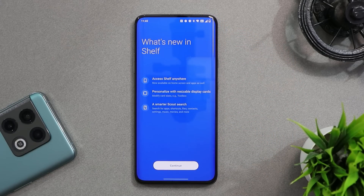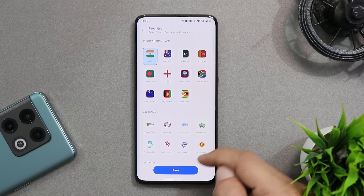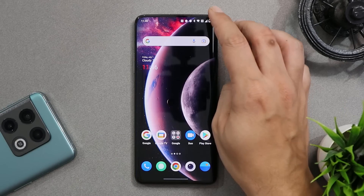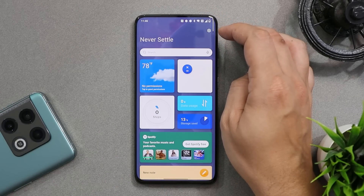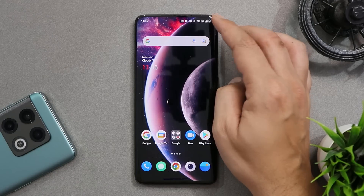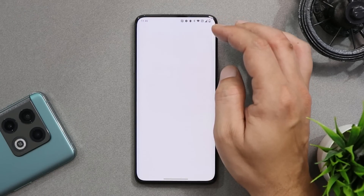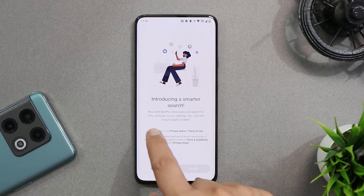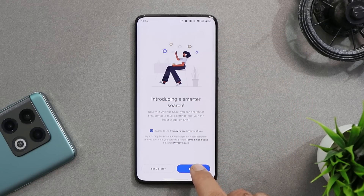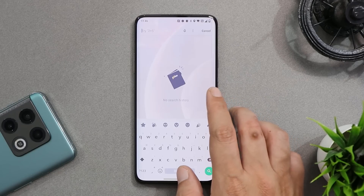The gesture to trigger OnePlus Shelf is from the right top corner — give all the necessary permissions and this is the new version of OnePlus Shelf, which is quite handy. However, I don't like this gesture because most of the time when you try to swipe down the notification panel, it triggers OnePlus Shelf. The OnePlus Scout feature has also been implemented in the Shelf's search section itself instead of the app drawer.